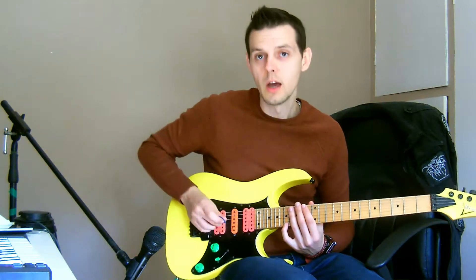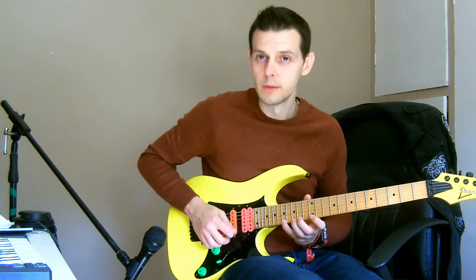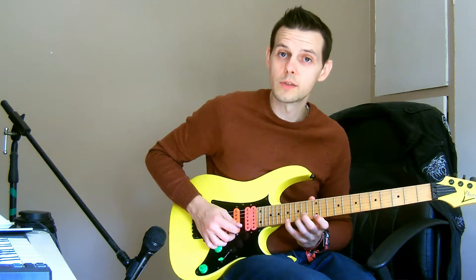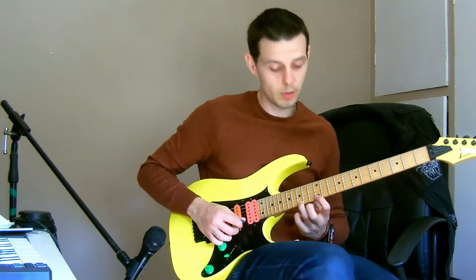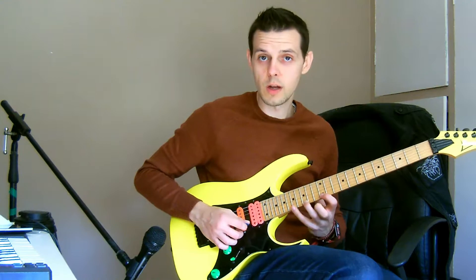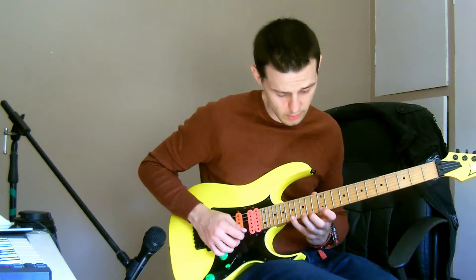Finger 4 is on fret 17. This is E minor pentatonic as I've already mentioned, so there is an A. Then I'm gonna pull off to finger 3 on fret 15 of the same string. Notice that finger 1 is already on fret 12, because I'm gonna do another pull off from finger 3 down to that. So that leaves me with these three notes.